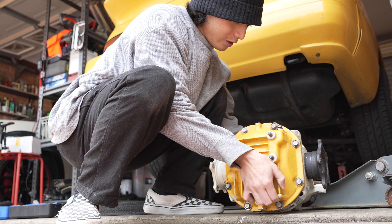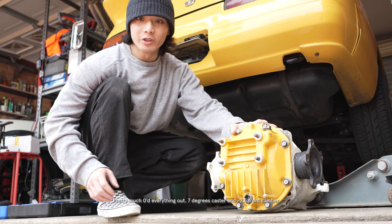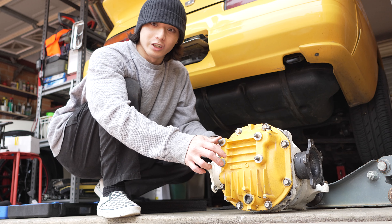The car's been aligned at Portis Performance. Now I've got two more things I need to do: swap the weather diff back in and also install a replacement front handbrake cable that I bought.